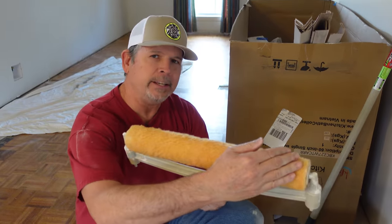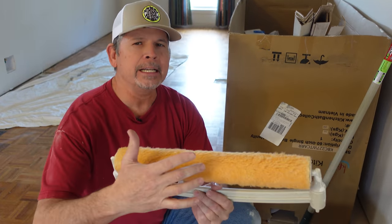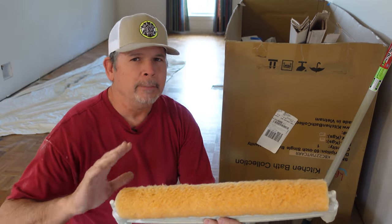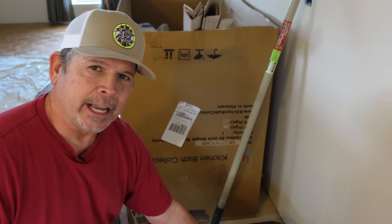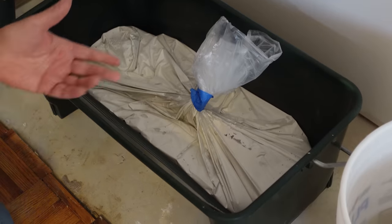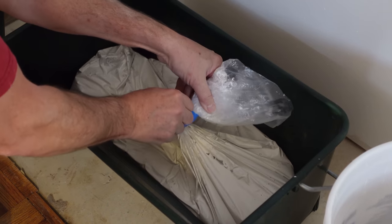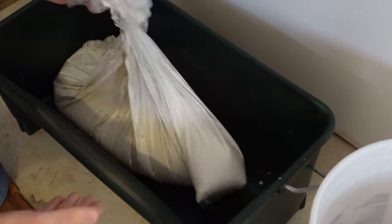This roller is 18 inches wide. A standard roller is nine inches wide, but this is more than twice as fast because you're putting so much paint on the wall or ceiling at one time. When I saw the bags, I kind of thought it was a gimmick, but check it out — this is paint from the other day, I just sealed up the bag, clamped it with some blue tape, and that is good to go. Let me show you.